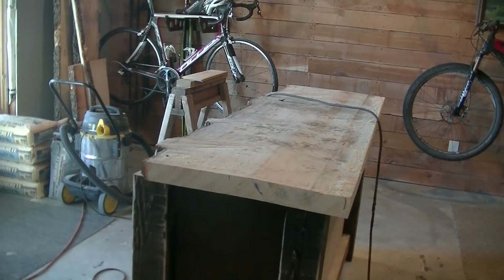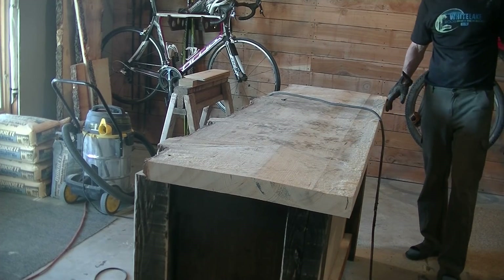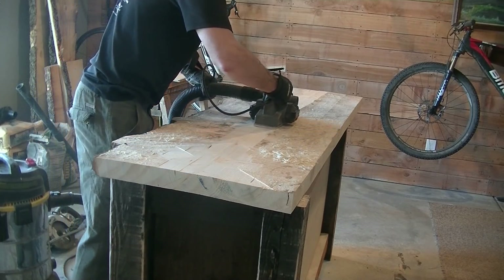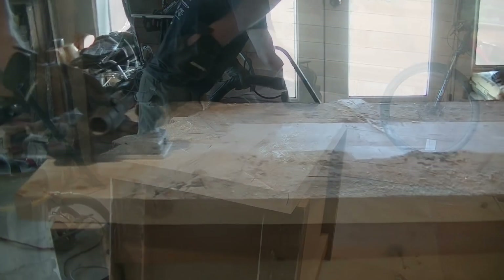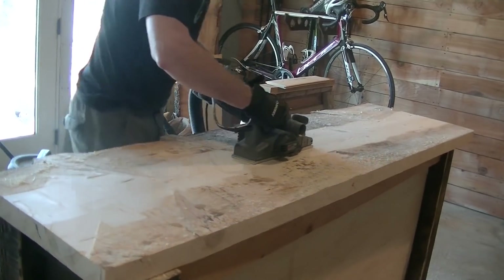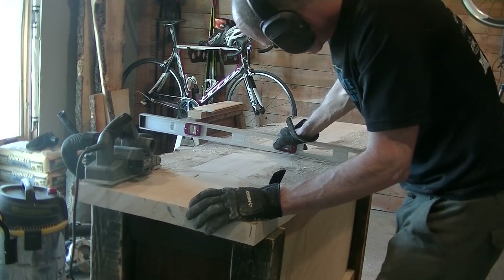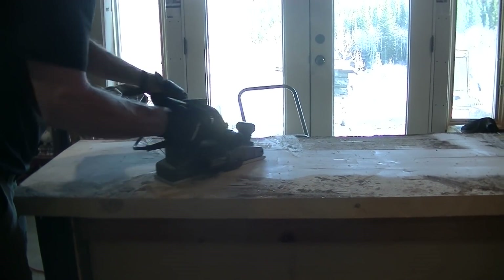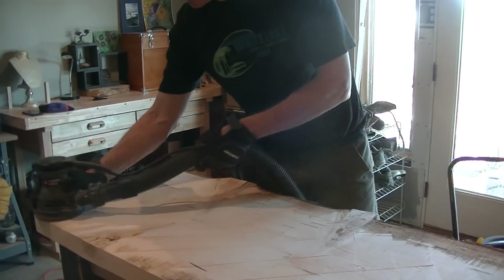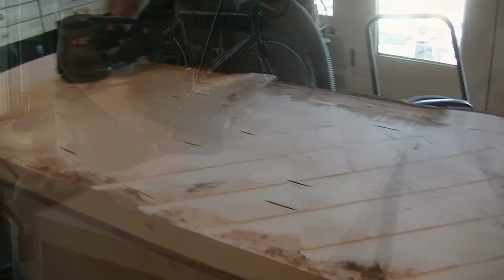The next step is to plane down a hump in the middle of the slab — it's just a little bit raised in the center, not exactly perfectly level. Brian planes it down from multiple angles to get that center hump down, then follows up with a lot of sanding to remove all the planer lines. Brian spent at least half an hour sanding out those lines, but in the end he had a nice level surface.